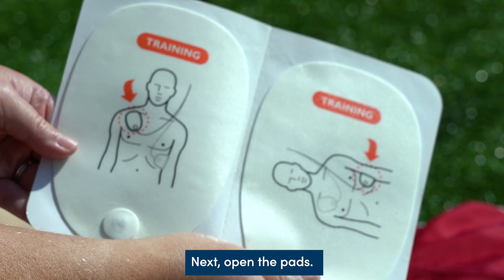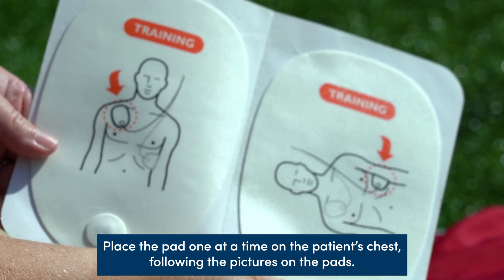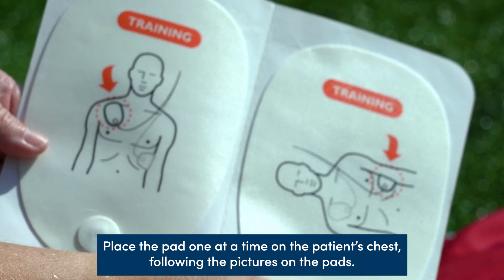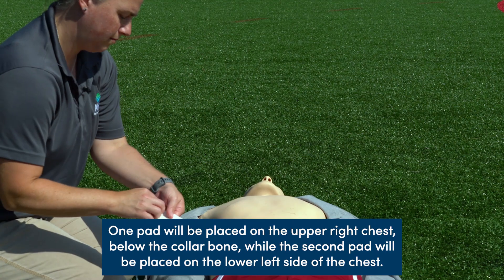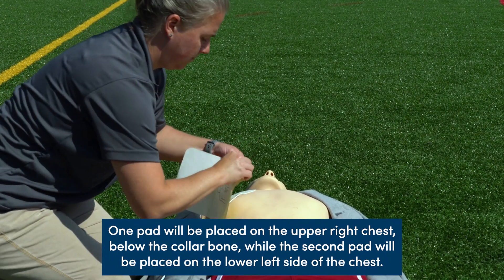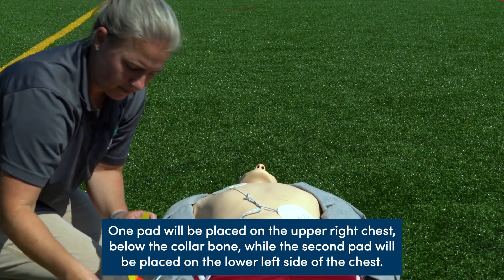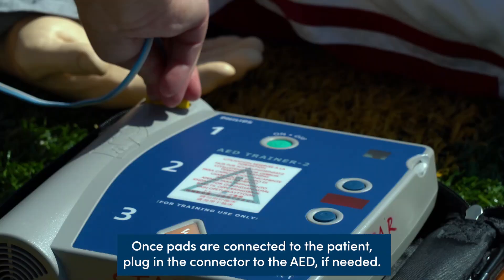Next, open the pads and place them one at a time on the patient's chest, following the pictures on the pads. One pad will be placed on the upper right chest, below the collarbone, while the second pad will be placed on the lower left side of the chest. Once the pads are connected to the patient, plug in the connector to the AED if needed.